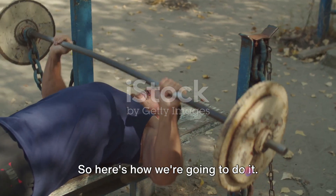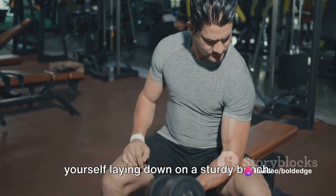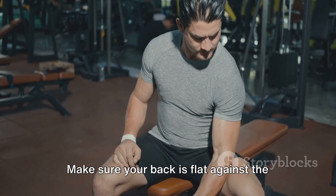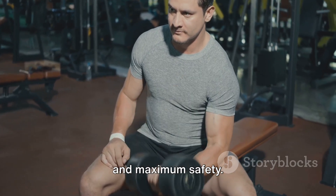Here's how we're going to do it. To start off, you need to position yourself lying down on a sturdy bench. Make sure your back is flat against the surface of the bench for proper posture and maximum safety.